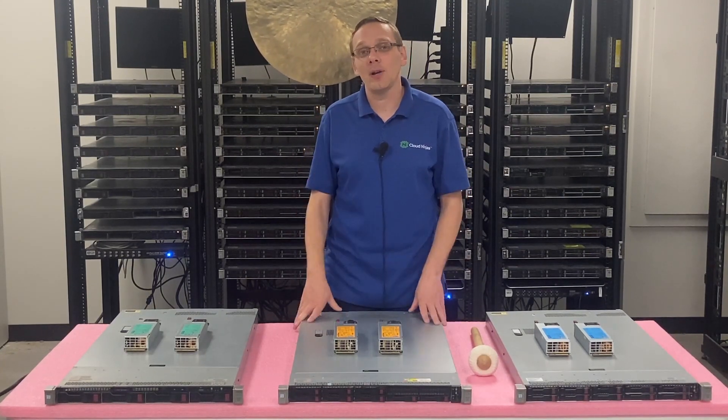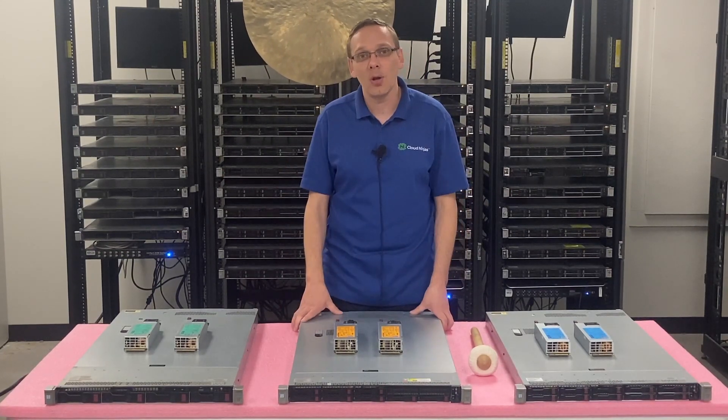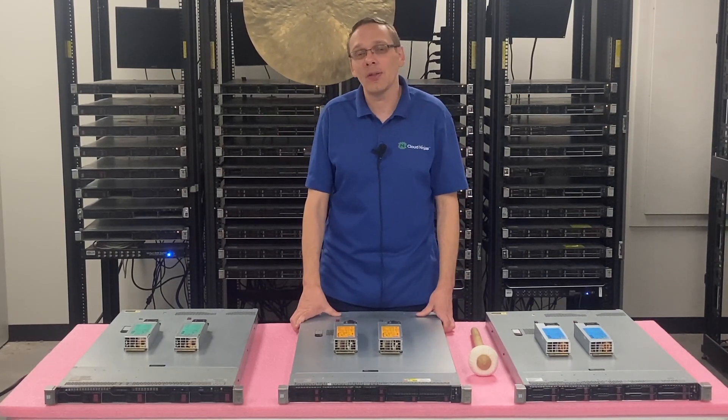Make sure both power supplies are the exact same — you can't mix and match. You can't throw a 500 and a 1400 in and think it's going to be okay. Just make sure you have the same. There's not a lot that's too complicated about the power supplies.